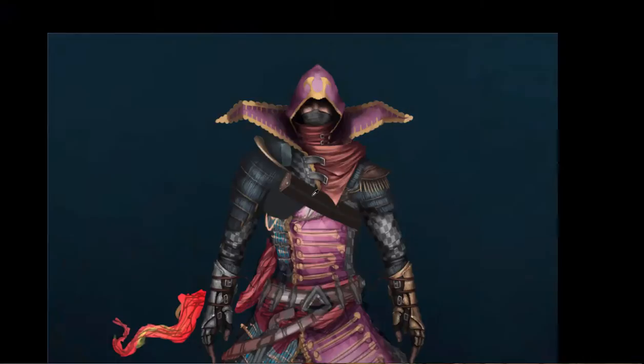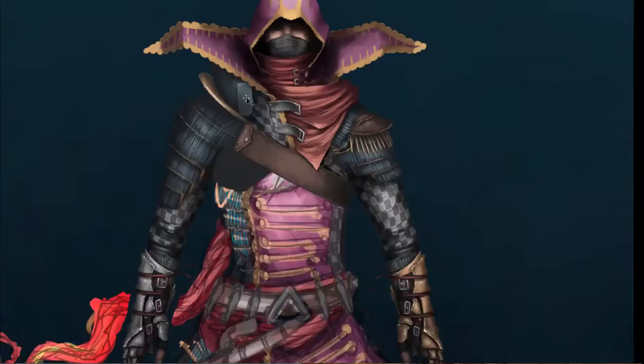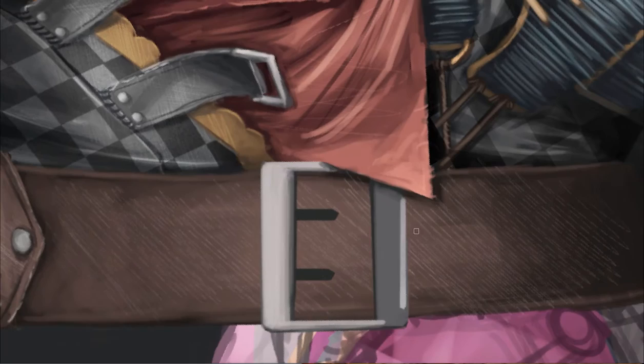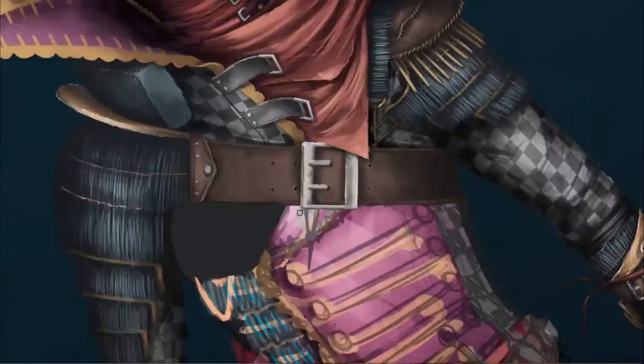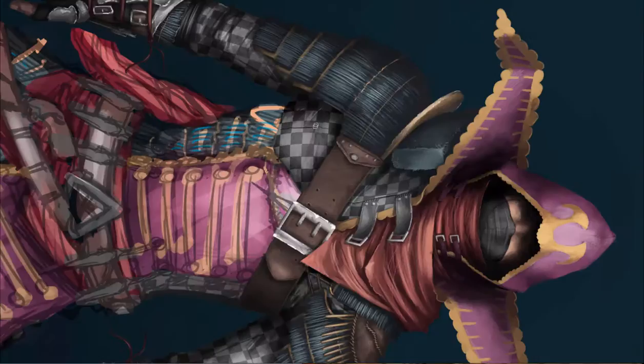For most professionals — those of us who know how to paint really well — we don't have to think as much as one would think. We don't really think about where we're going to put paint; it's something natural. It's almost like Feng Xu from FZD School on YouTube — check that out if you haven't, it's great for concept art.